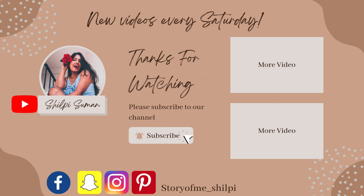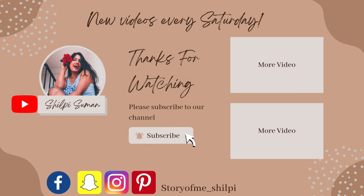You can also check my Instagram handle, which is storyofmesilpi, and you can follow me there. Until then, it's me, Silpi Suman signing off. We will meet in my next video. Till then, take care. Bye bye.